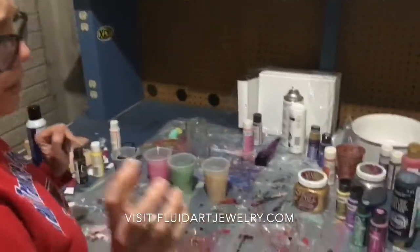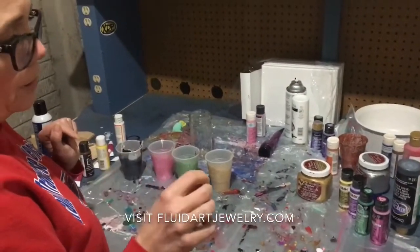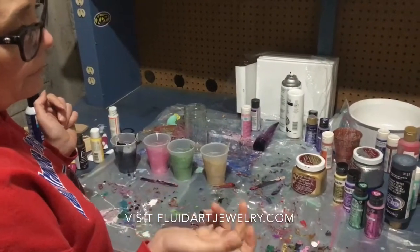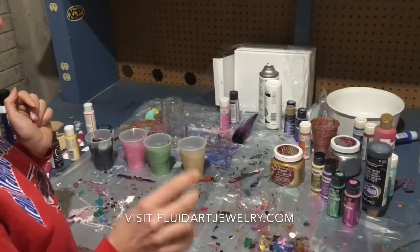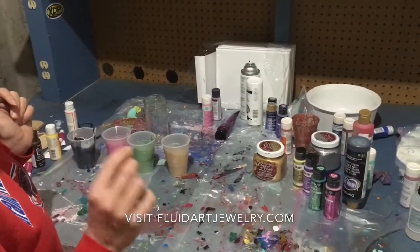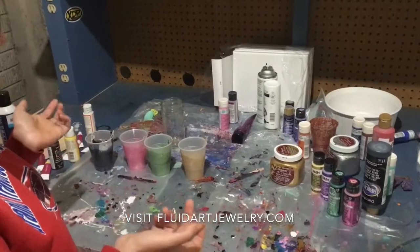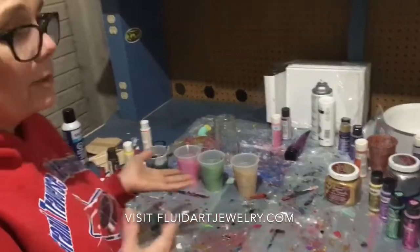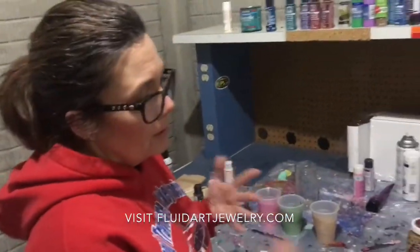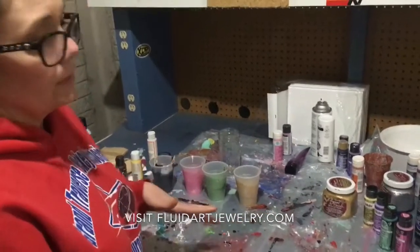So I did mostly Floetrol, some paint, and then some water — probably half Floetrol, probably a third paint, a third water — then mix that together and then added just a little bit of water to get the right consistency. I'm not real picky about my measurements; I just do it so I get the right color and consistency.